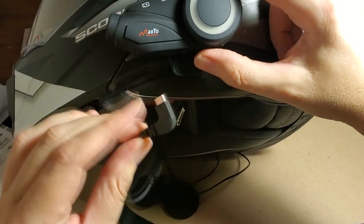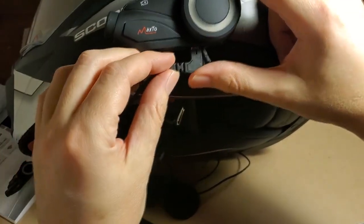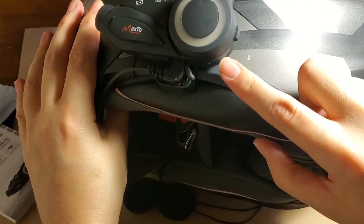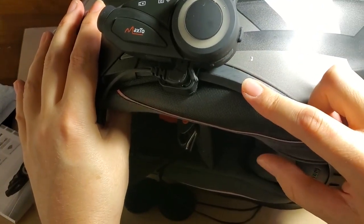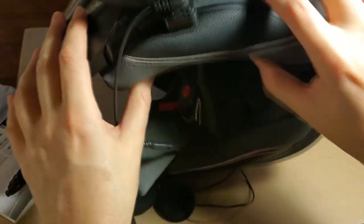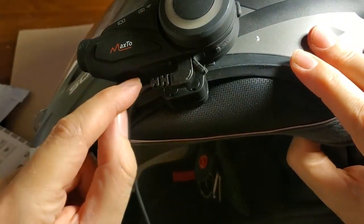It's a micro USB connector but it's used strictly for audio - you don't charge through this port and you don't download through it. There's another micro USB port that's used for charging and downloading your video, and then there's a separate port where your SD card goes.